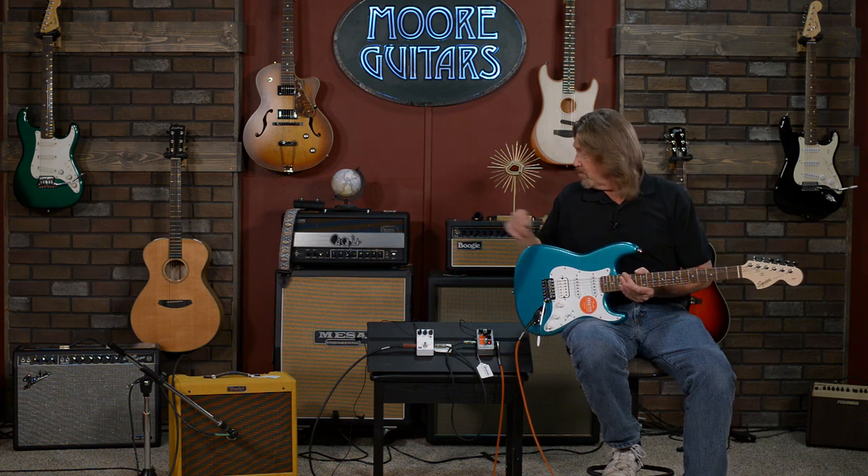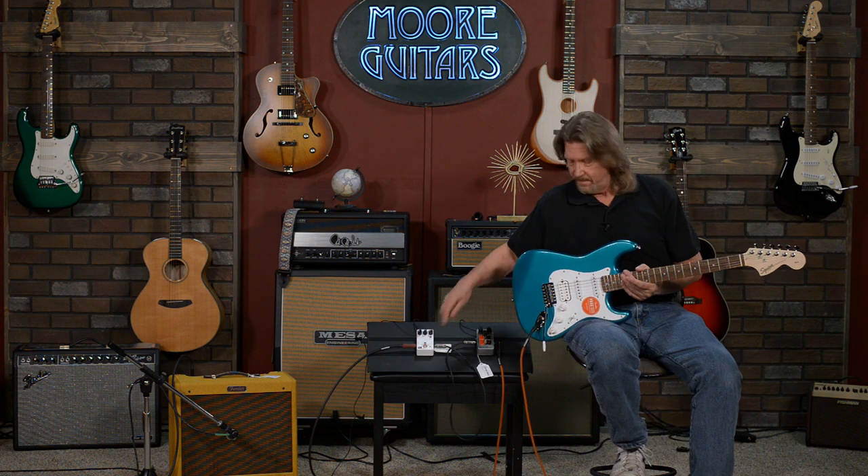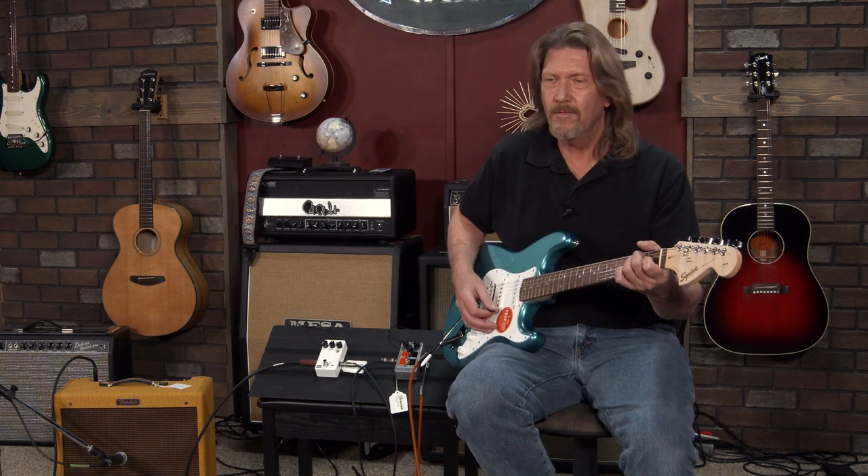I grabbed the Blues Junior. The other thing I like about it — I'm going to kick off my pedals here — is it lives in that sweet spot where...